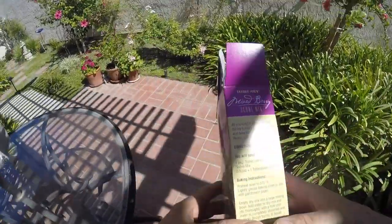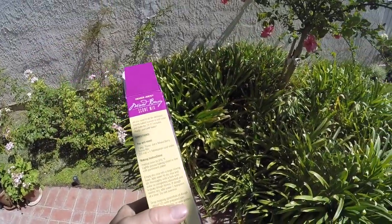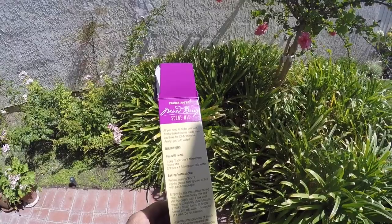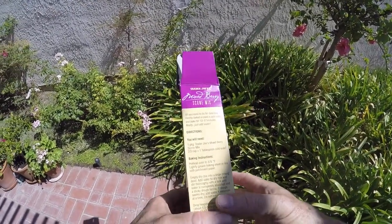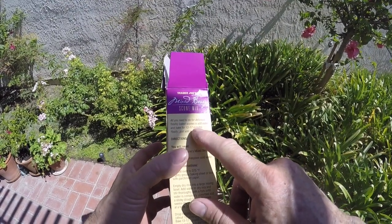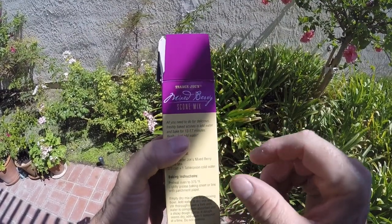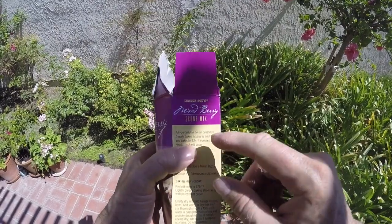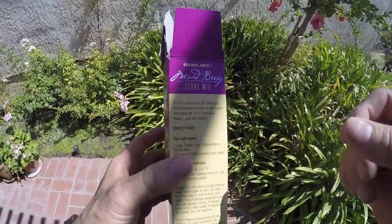My goal is to have my sun oven perform exactly like my oven does inside my house. The box says to bake the scones 13 to 17 minutes, so I want my sun oven to bake these things in 13 to 17 minutes. If it does that, I will be very, very happy. We will see.